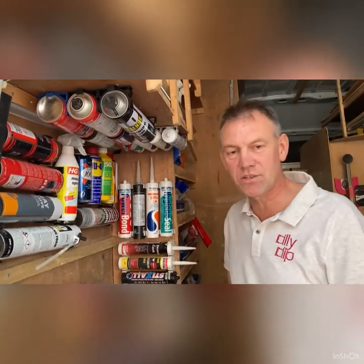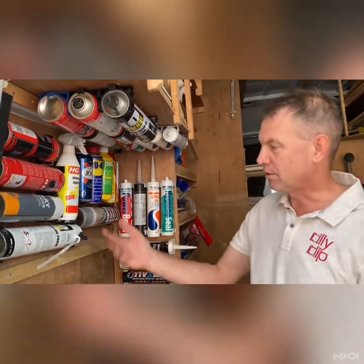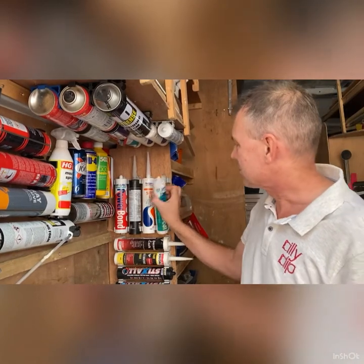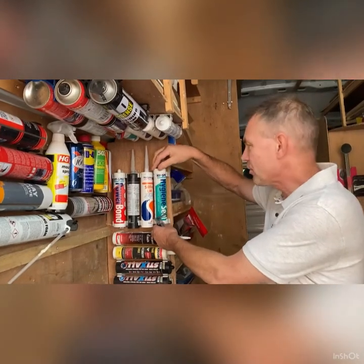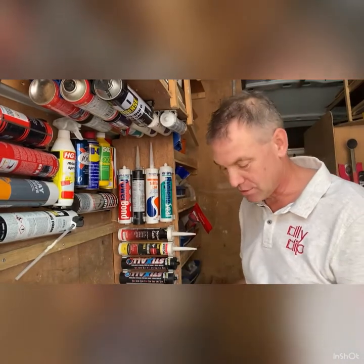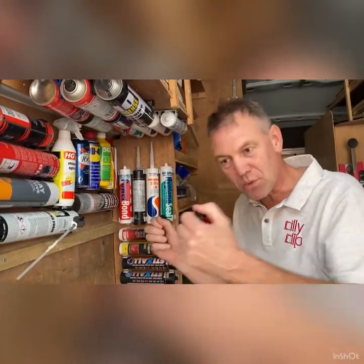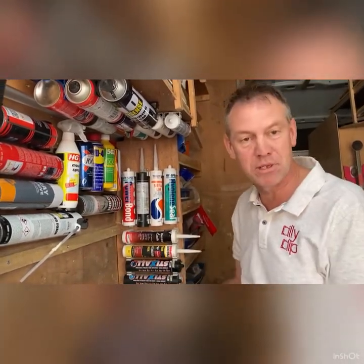Hi, I'm Mike and I'm here to show you how to fit the Canny Clip range of clips, which I've produced for aerosol cans and anything such as 65 millimeter cans. It's basically the same as the Silly Clips for people who have fitted these before — same sort of principle, but a few slight differences. This is not just a storage system but something to make the most out of the space in your van.